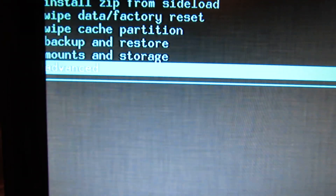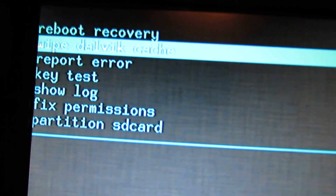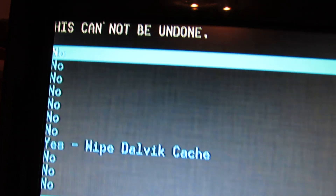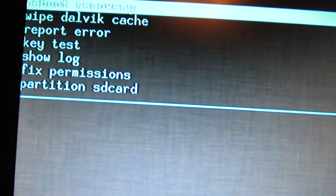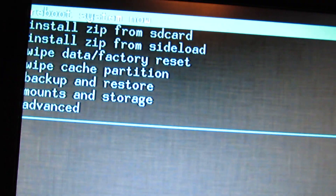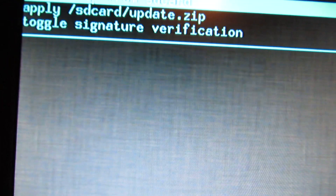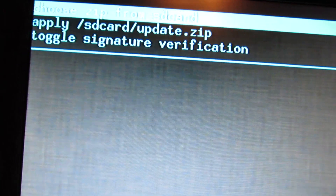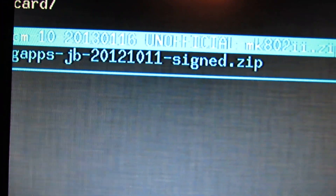Press escape to go back. Go to advanced. Format system — yes, format system on its own screen. We can use this tool. Press enter, press escape to go back. Here, install zip from SD card. Choose zip from SD card. Choose the CyanogenMod zip.